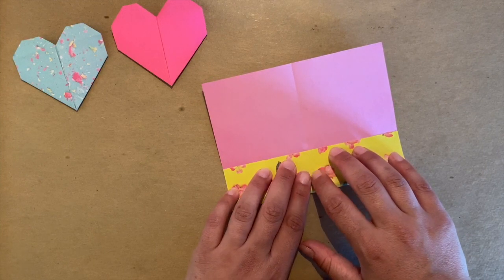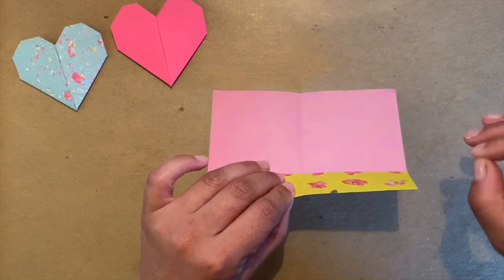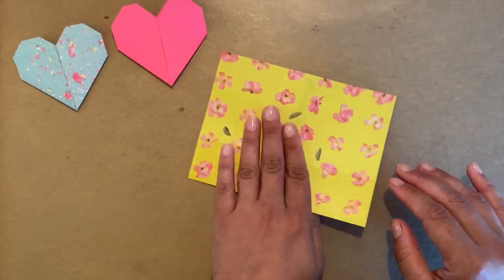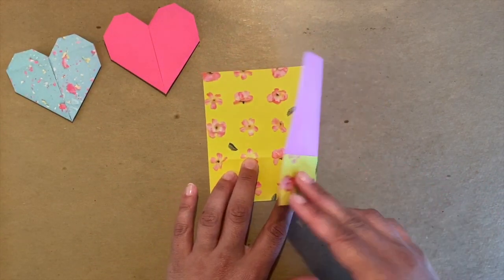Now we're going to work on the bottom. We're going to take the bottom margin right where the middle of your fold is, so we're folding just the bottom half to the middle. Fold and pause — pause your video, take your time. Here's my first flip of the paper.